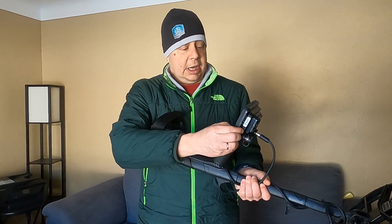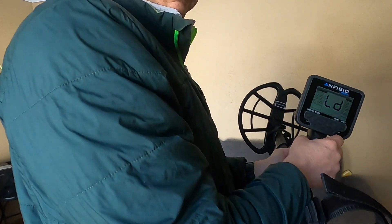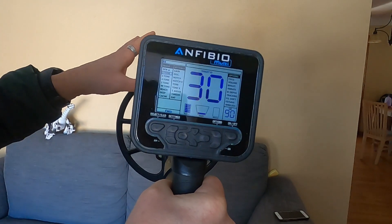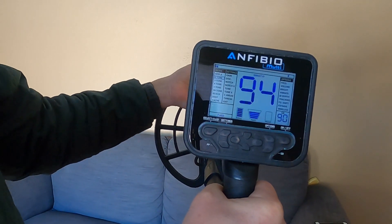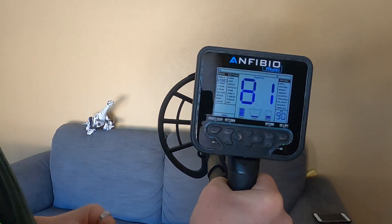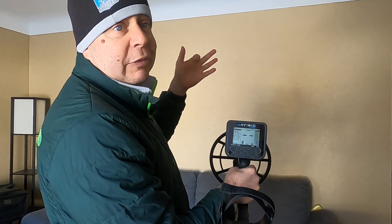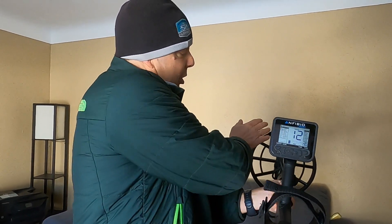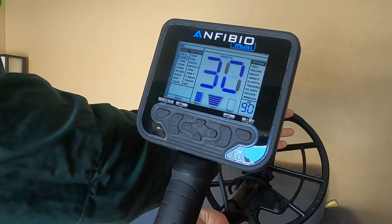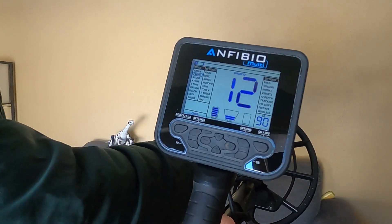Inside the house you're going to hear a lot of racket. I'm just doing a scan with my ring. That's a silver ring — you can see how high it's coming up. I found this ring on one of my last hunts last year; it's a 9.5 sterling silver. Now I'm going to run my wedding ring, which is gold and platinum — see that number's right down in the lower conductivity range.